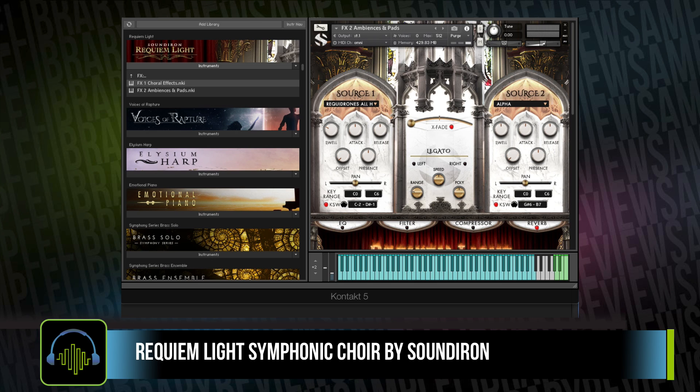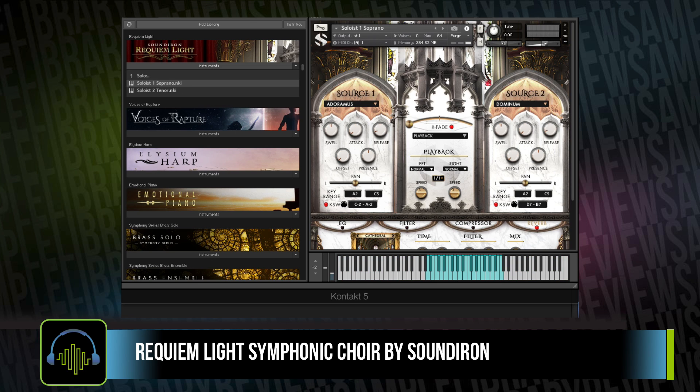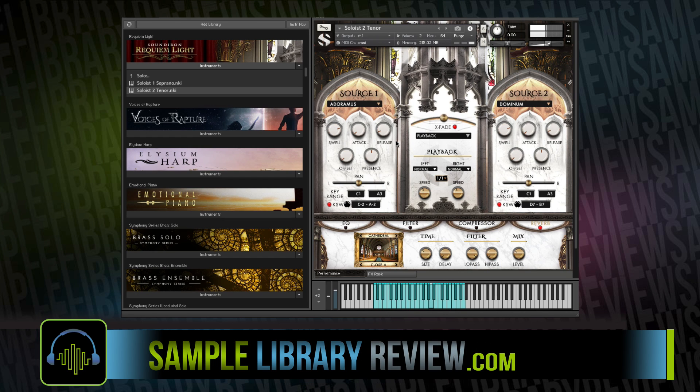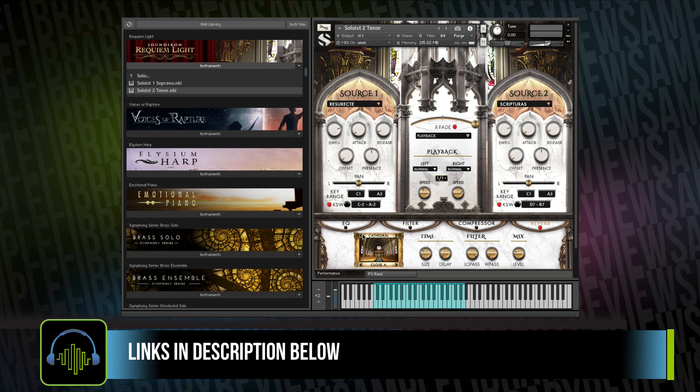We also have a couple of soloist instruments, one for soprano Latin phrases, as well as an instrument for the tenor solo phrases. The instrument also gives you some speed controls, playback sync to tempo, or you can vary it up if you want to get it to match something.